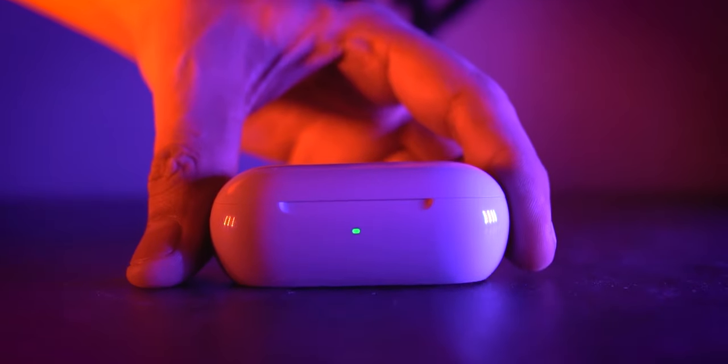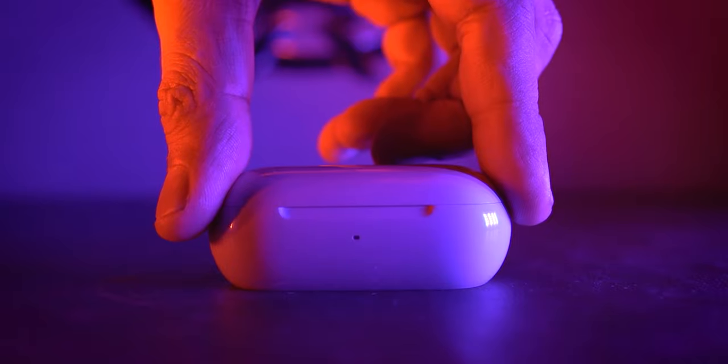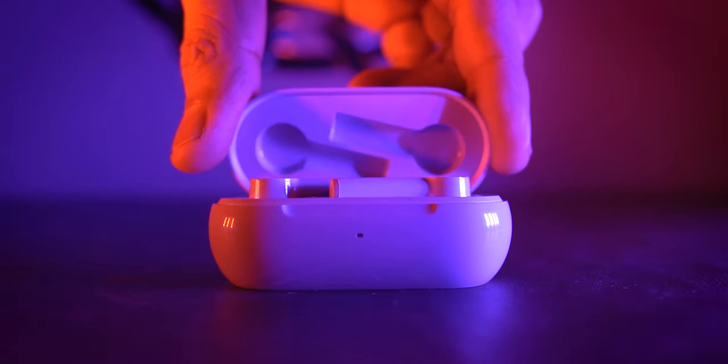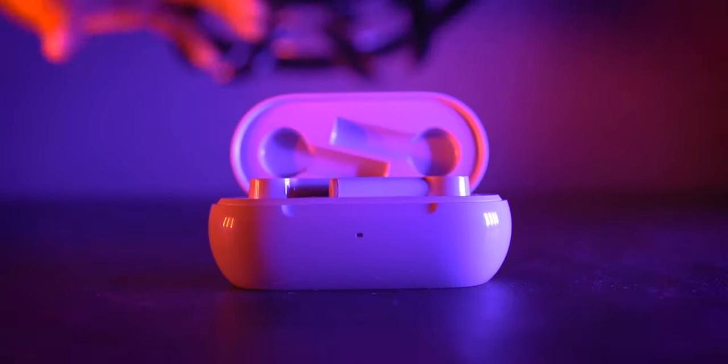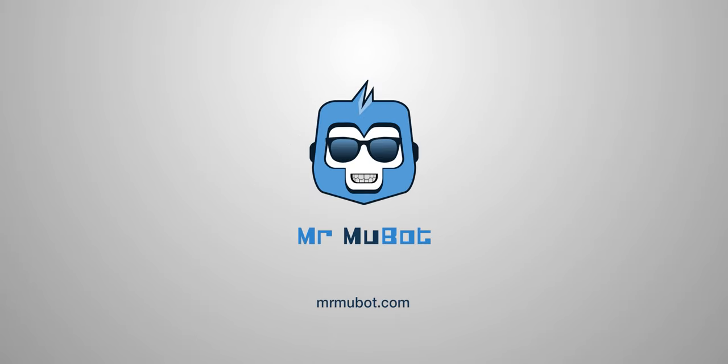In search of a perfect yet not-so-expensive truly wireless earphones for calls, I settled for the OnePlus Buds Z after watching numerous reviews. But was the sum of all those reviews and my decision correct in the end? Let's find out — that's why I've made this video. Hey everyone, Mukul here.